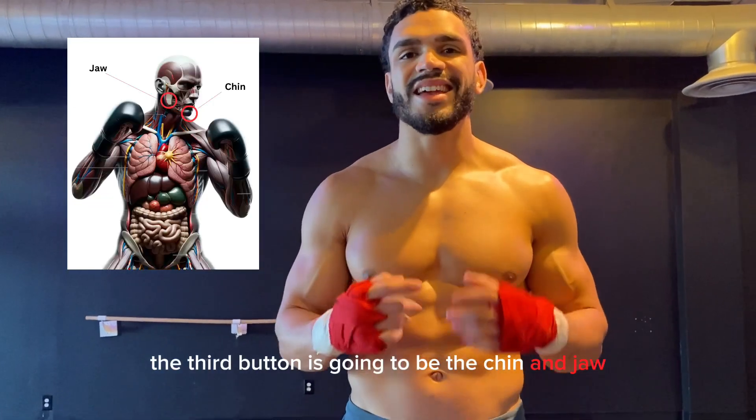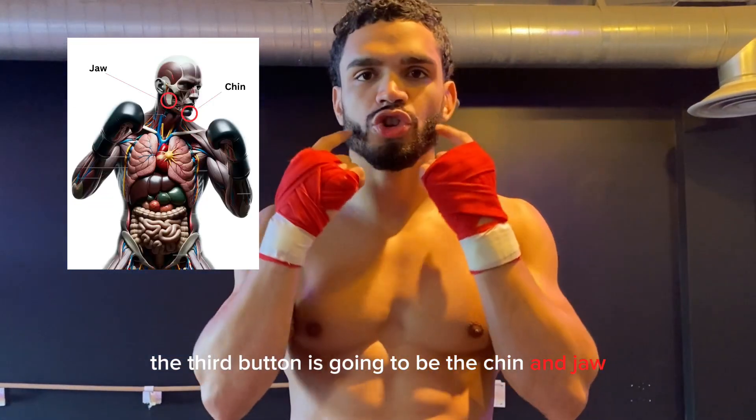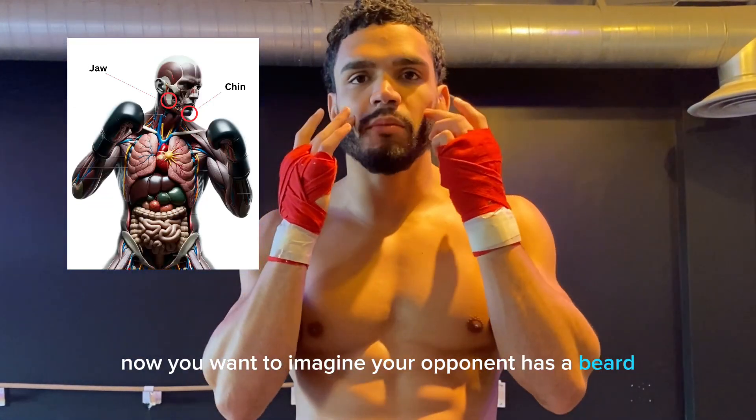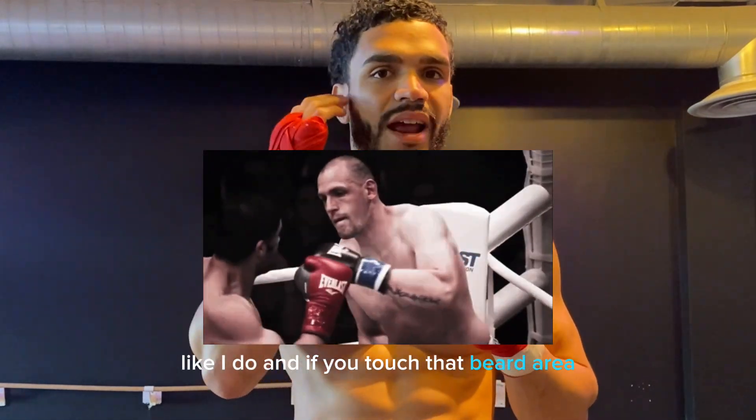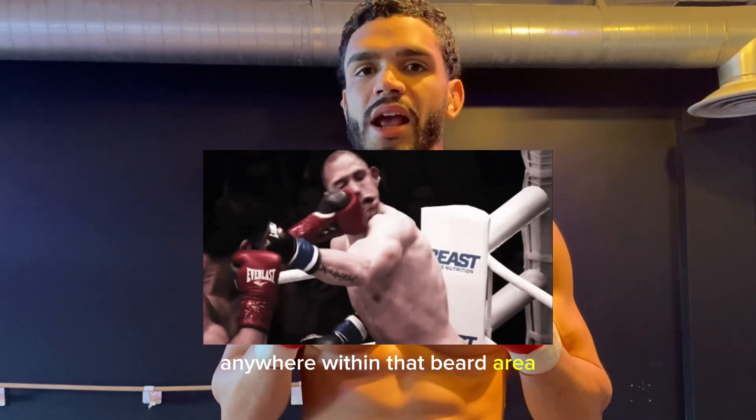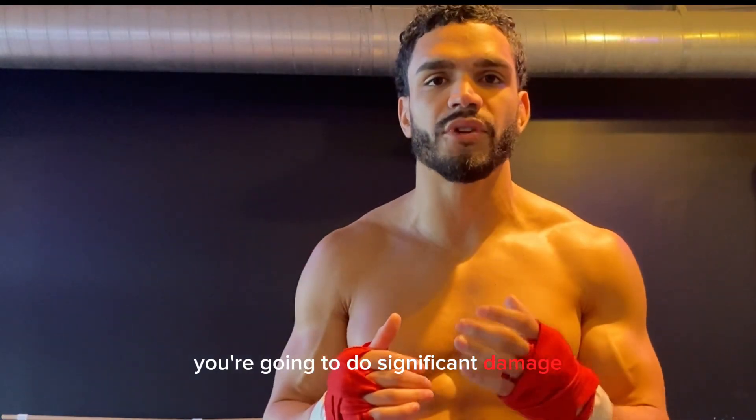The third button is going to be the chin and jaw. Now you want to imagine your opponent has a beard like I do, and if you touch that beard area, anywhere within that beard area, you're going to do significant damage.